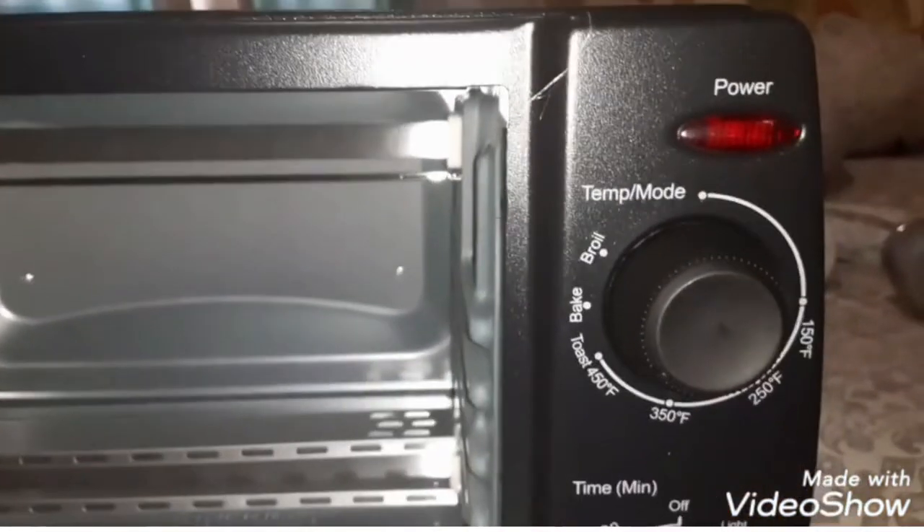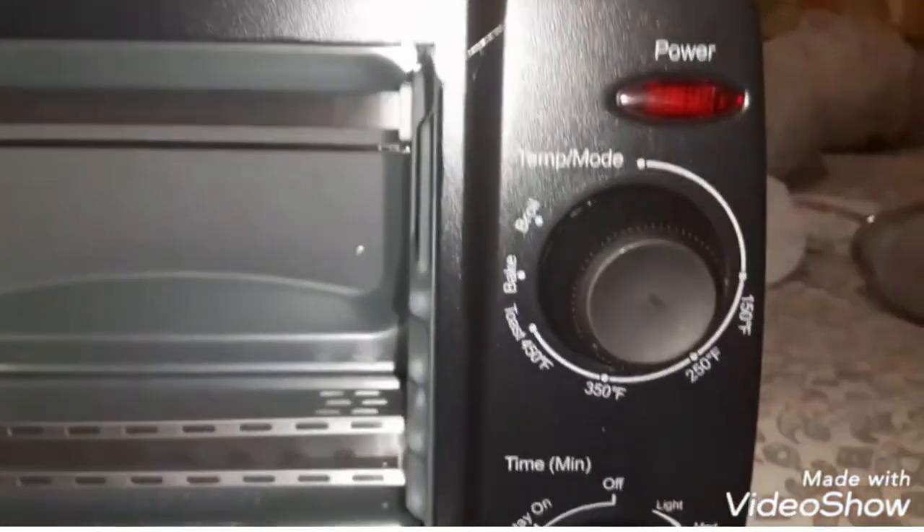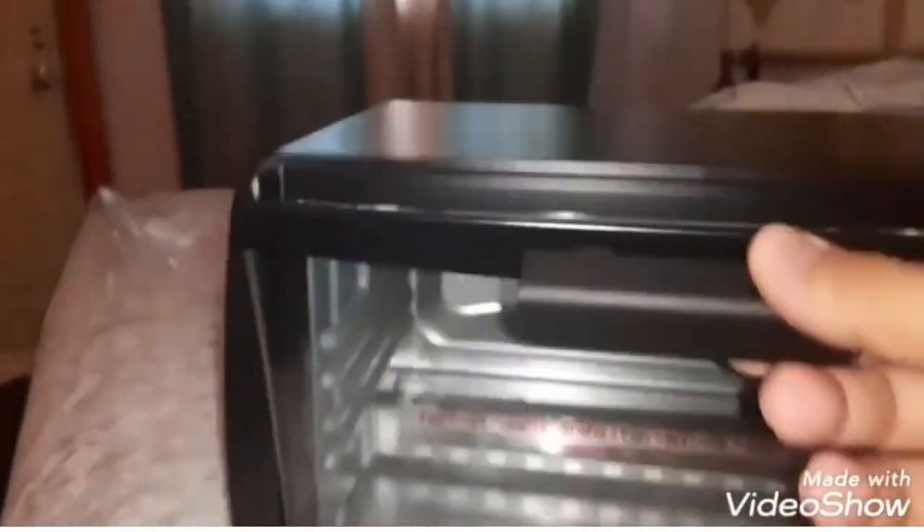You've got light mode, medium light, medium dark, and then broil and bake up here. I'm gonna set it to bake since I'm doing a quick review. I've got a pizza over there in a little mini fridge — let me take a picture for the thumbnail real quick.